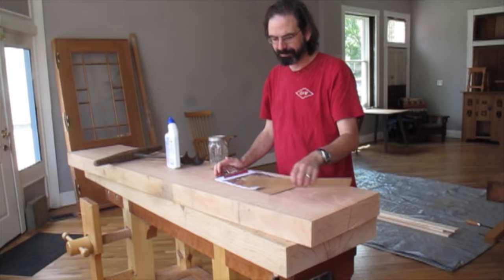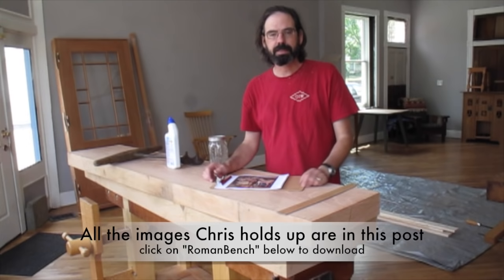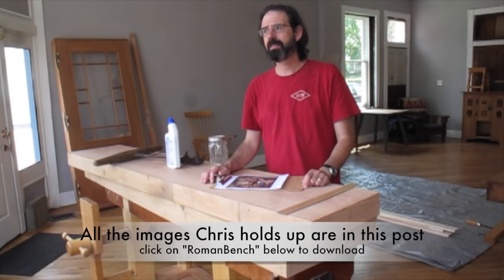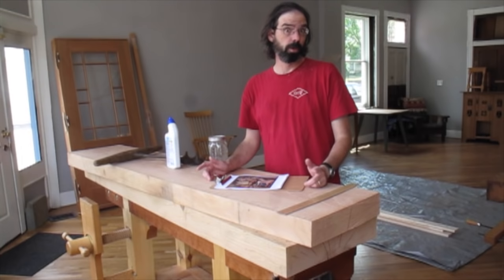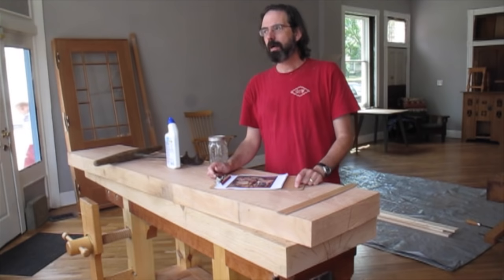After so many years with English and French workbenches — the French and English workbenches have been a style that has been popular since probably the 16th or 17th century, but before that there's a couple thousand years of woodworking history. It makes you wonder, well, what did those people work on and produce very nice furniture?